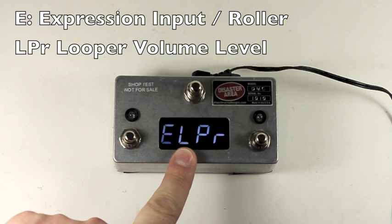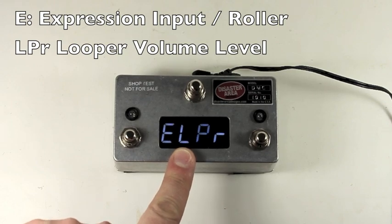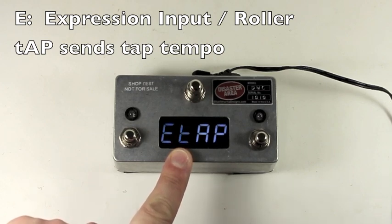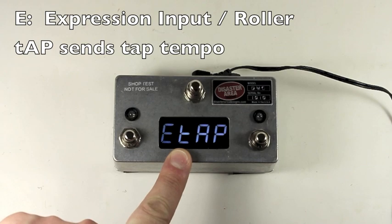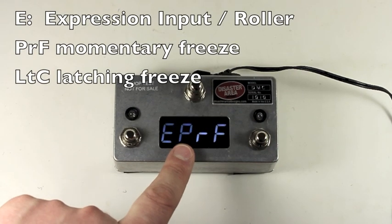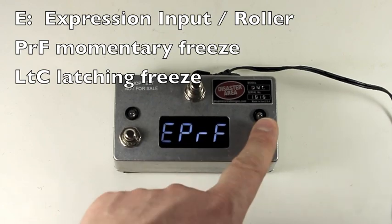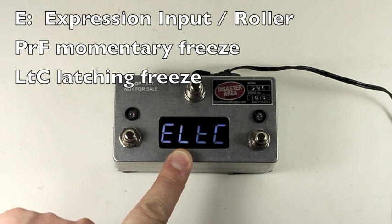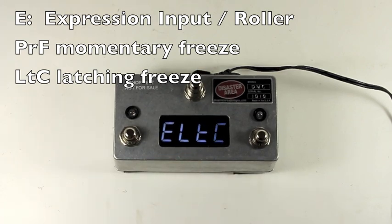Looper sends looper level volume to the configured looper control device. This pedal can control either the Timeline or the Line 6 M9 as the looper. Tap — connecting a momentary tap footswitch like our DMT1 or any momentary tap footswitch will let you send tap to all connected MIDI devices. Performance and latching performance are essentially the same: they send a MIDI command to a connected device like a BigSky for freeze or an H9 for the performance switch. The difference is that PRF only sends the command when the switch is held, and LTC sends it every time the switch is tapped — so performance is like the sustain pedal on a piano, and LTC is like a guitar pedal that clicks on and off.